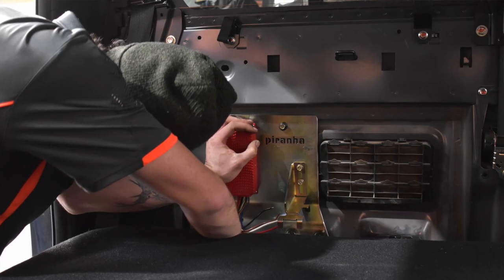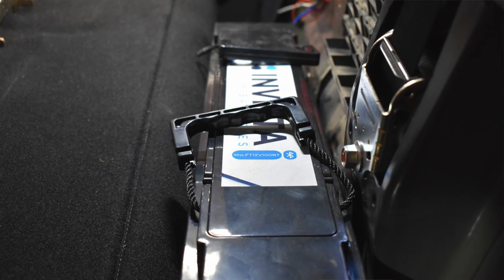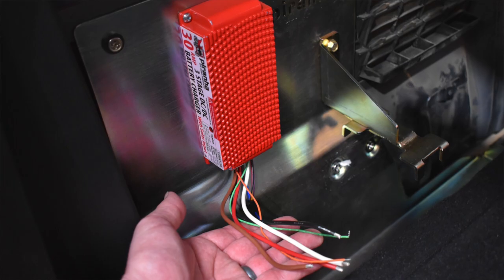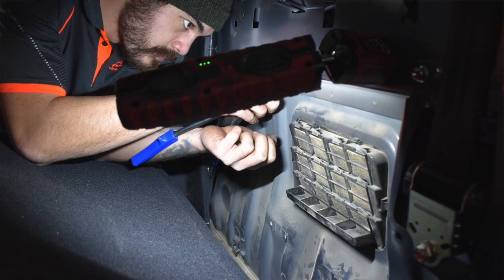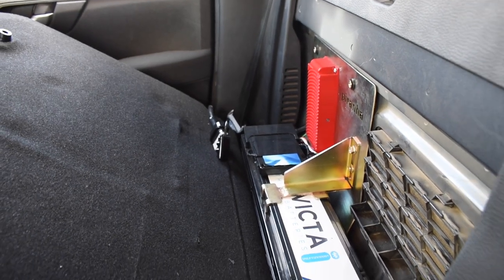If you're looking for a dual battery system just like this for your four-wheel drive, here are some of the costs. The Invicta battery is $1,599. The Piranha battery tray is $290. The Piranha DC-DC is $385, and the labour to have this installed was $550, bringing the total price to $2,824. Now that's money well spent.